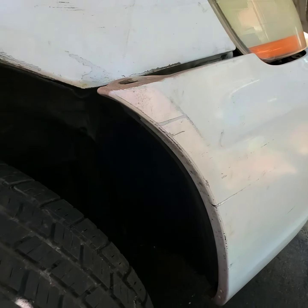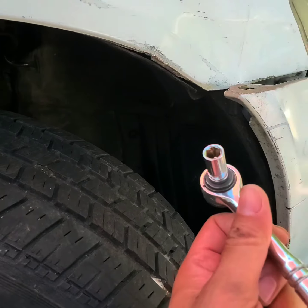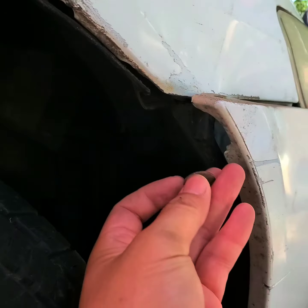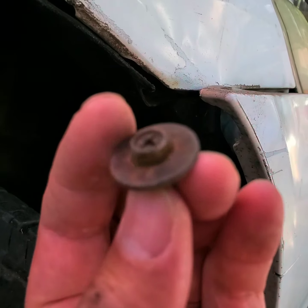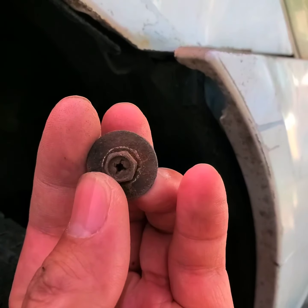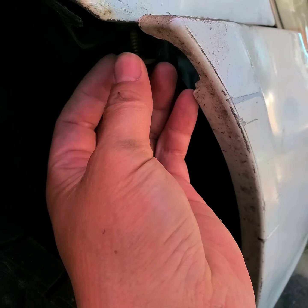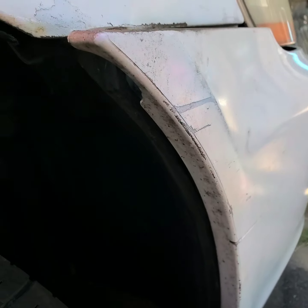After that, you're gonna need an 8 millimeter socket. Go under here, under the fender — there's a screw that holds it. You can use a Phillips screwdriver. Go under here and take this out.